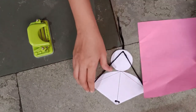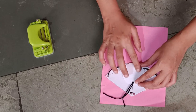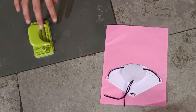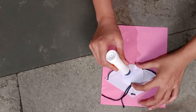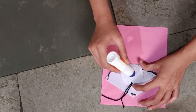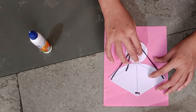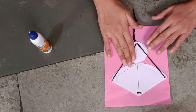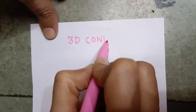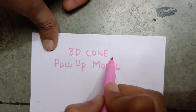Then take a page and keep it on it. Apply glue here on the circle — all on the circle. Here you apply the glue, all over it. Stick it on. You can see the thread — I'm going to put it on the thread.